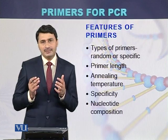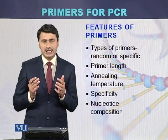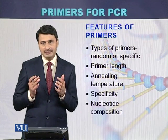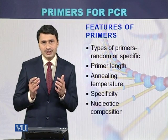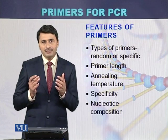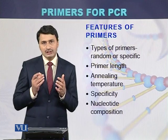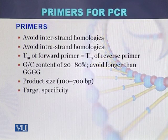While designing primers, nucleotide composition should be considered. There should not be all adenine and thymine, nor should there be all cytosine and guanine. The composition should be balanced — neither too high in A and T nor too high in C and G.